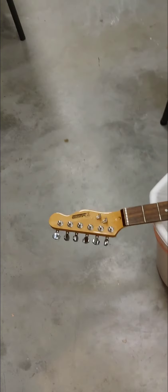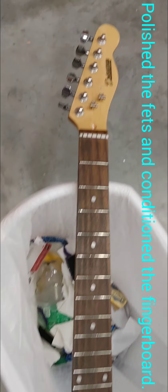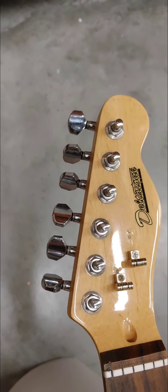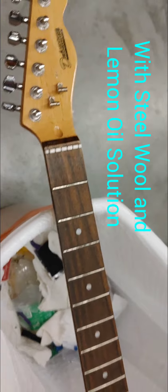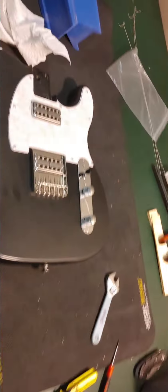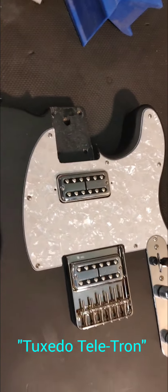Now we're doing a little bit of neck work here real quick. Eventually we're going to replace the nut, but we've run out of time for now — we'll keep the plastic nut on it. But I've put some string trees on there. It has the Wilkinson compensated tuners, and the way that works is there are actually two holes on each post — you can go low or high depending upon how you want it. So we're going to clean up the frets, condition the neck just a little bit, and we'll slap her back together and at least see if we've got a functioning Tuxedo Telecaster.